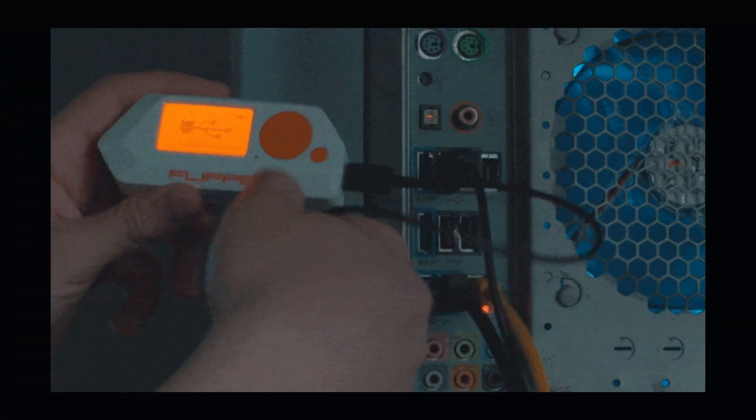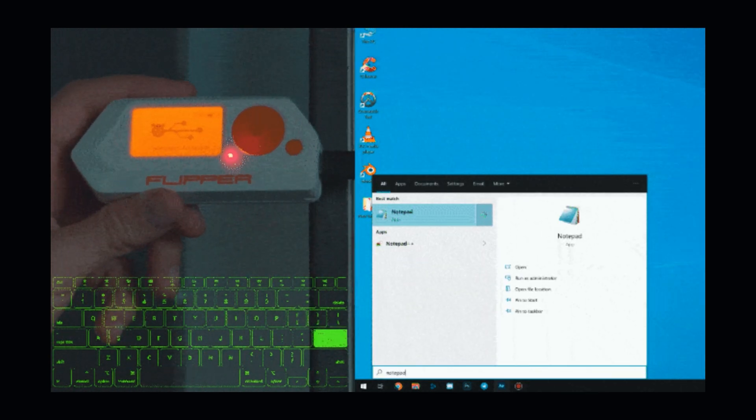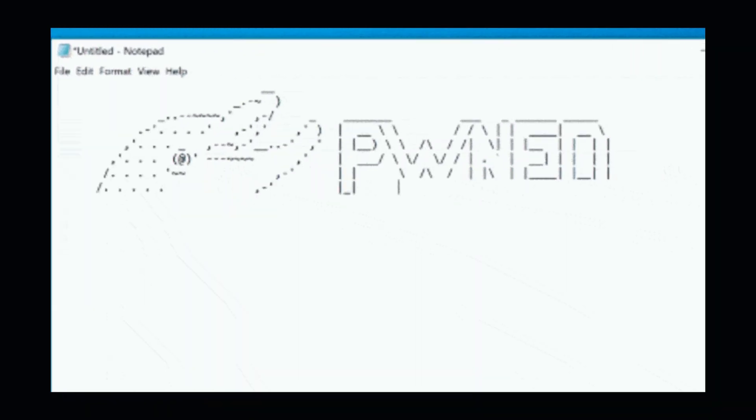If you like rubber ducky, save your ducky file in Flipper and plug in USB. Make sure to check the description of this video, also my other Flipper Zero videos, such as detailed jamming, car opening, and teardown videos.